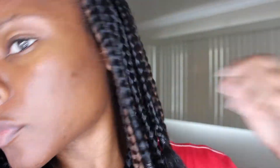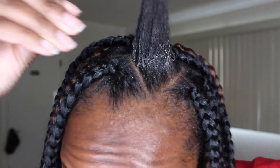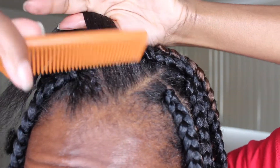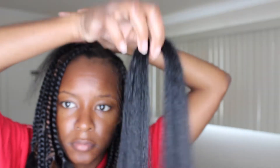All right you guys, so here is my hair almost completely done — I'm just working on the last section. As always, I'm going to use Shine and Jam to define my root, and then I take it throughout the length of my hair as well. Here I'm just adding some oil to my hair so that it doesn't get dry, then I'm going to comb it out and start braiding.